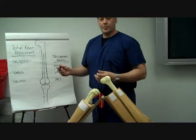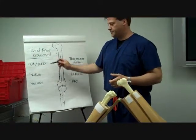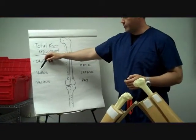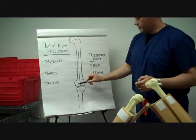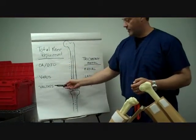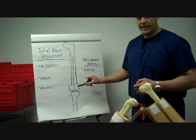The primary reason we do a total knee replacement is for osteoarthritis and degenerative joint disease. There are two different deformities patients will acquire. One is a varus deformity, where patients get osteoarthritis on the medial side and become very bow-legged. The other is a valgus deformity, where they get osteoarthritis on the lateral side of the knee and become very knock-kneed.